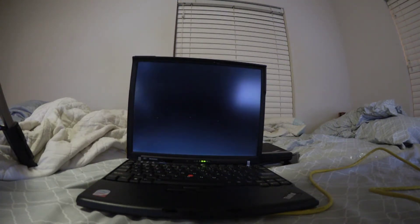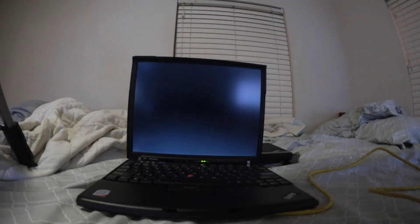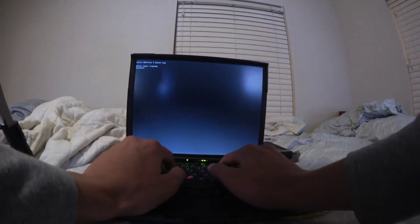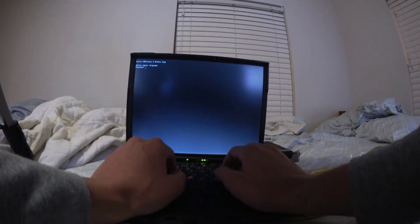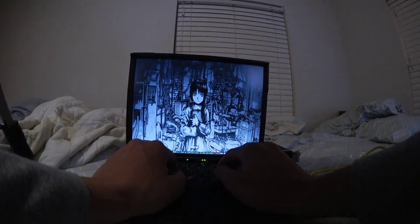So I have i3 gaps on it, which is like — i3 is a tiling window manager. I don't know if that's making the best use of screen real estate, but it does seem to work alright. And I installed i3 gaps, which is like a variant that adds gaps, because it makes it look a little bit nicer.